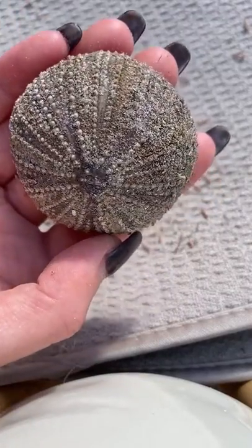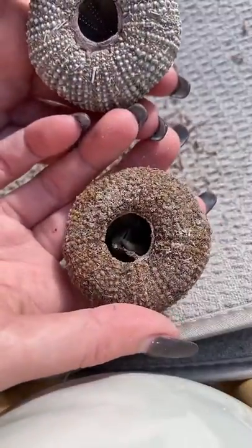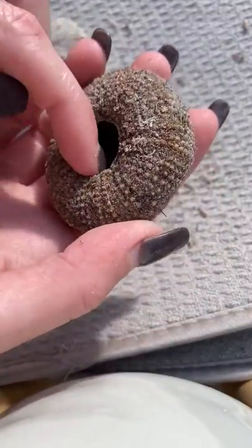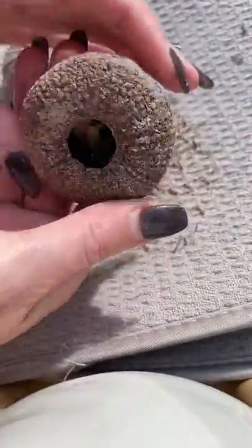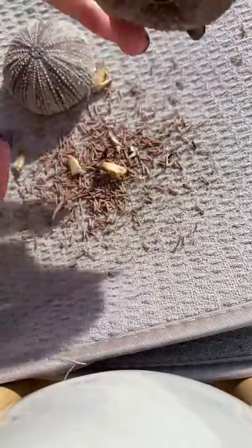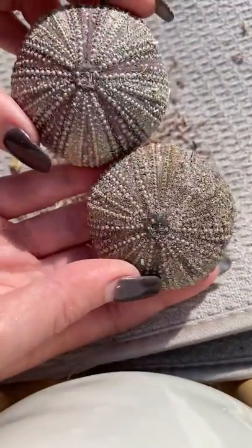Then you can just run it under fresh water, get rid of the sand, and let it dry again. There's a little bit of lantern left — let's pick that out. And there you have an urchin. Voilà!